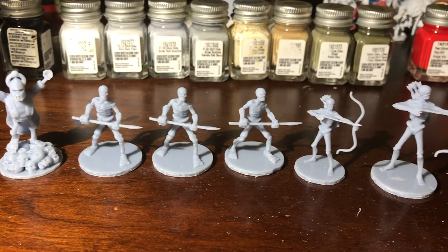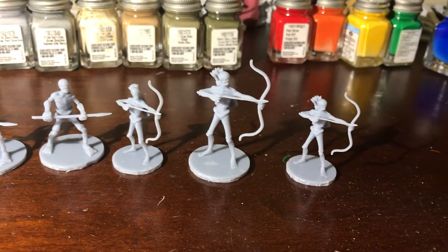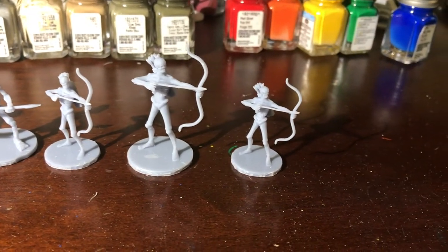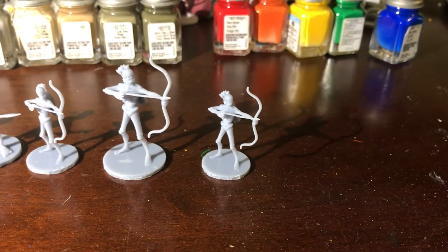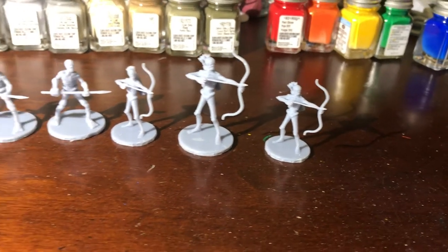Alright, I think today, or this weekend, I'm going to paint these guys, or at least make a good dent into the progress on painting these guys, and I'll do a quick rundown of how I do that process.